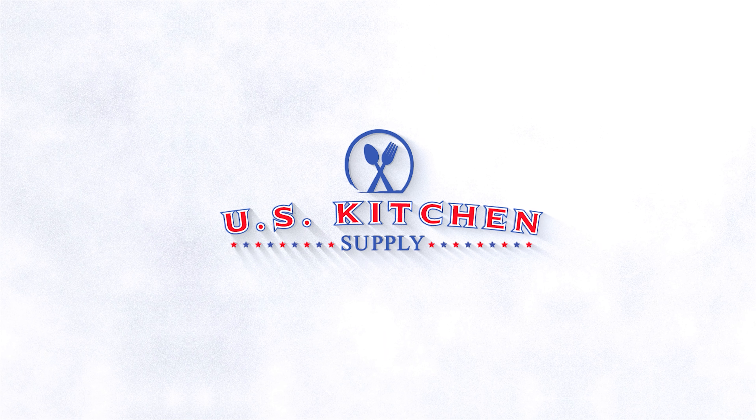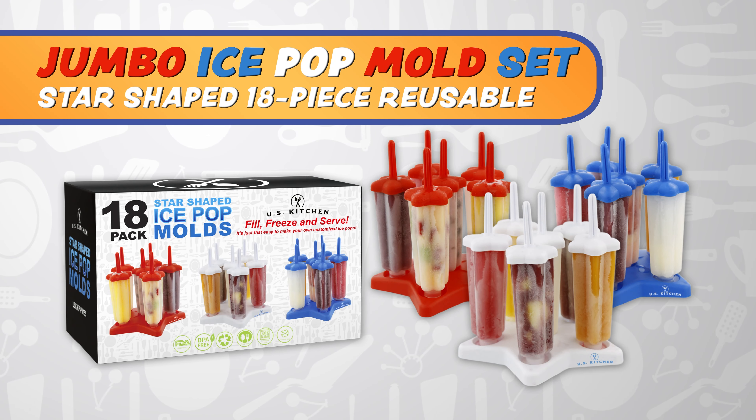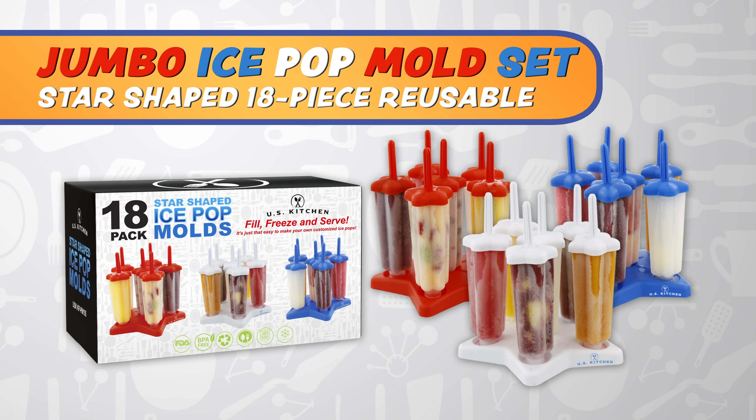Welcome to U.S. Kitchen Supply. U.S. Kitchen Supply 18-piece Jumbo Star-Shaped Ice Pop Mold Set.